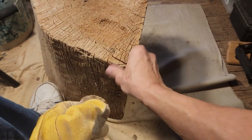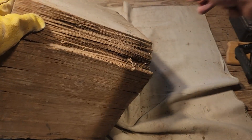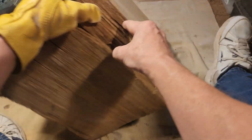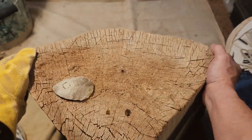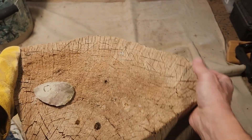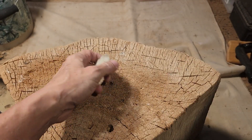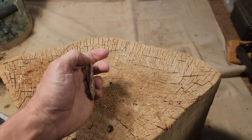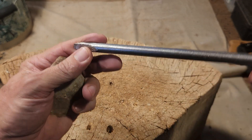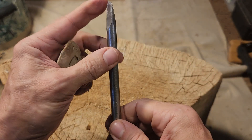Okay, guess what we have today — something interesting that I should have done like a year ago. This is going to be an ongoing series. What I'm going to do is reverse indirect percussion.